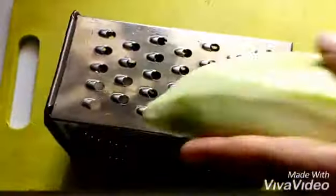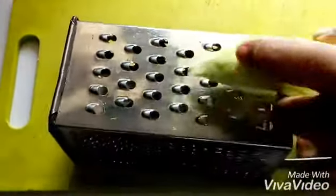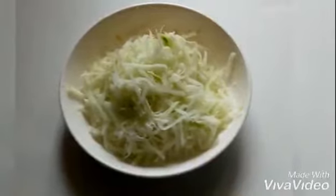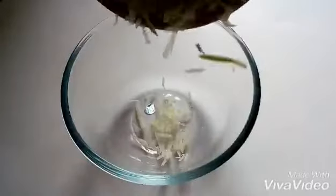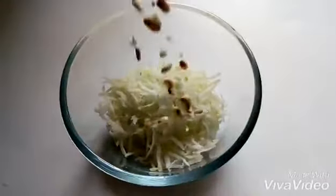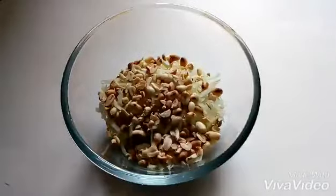Then peel the papaya and grate it. Try to follow this action to ensure the longest shreds possible — they look so nice when they are long. Then in a mixing bowl, take the shredded papaya, or as I call it, papaya noodles.